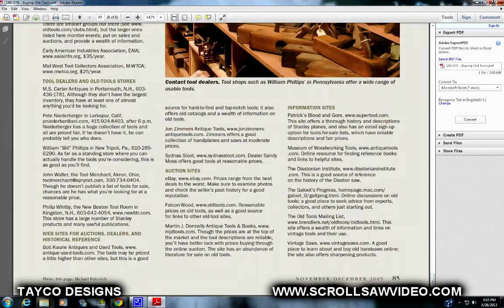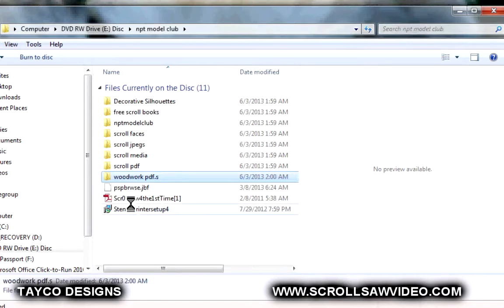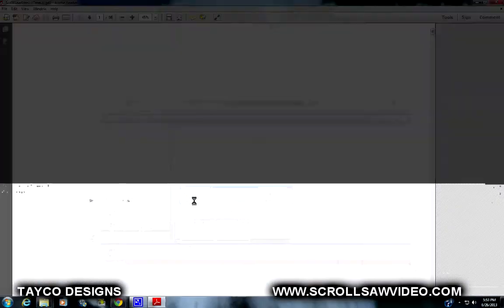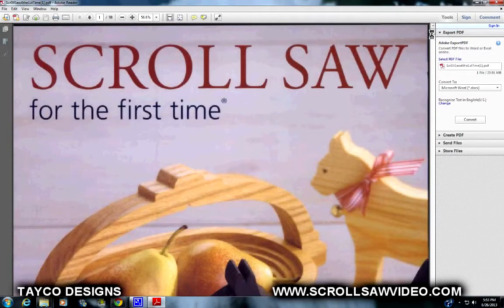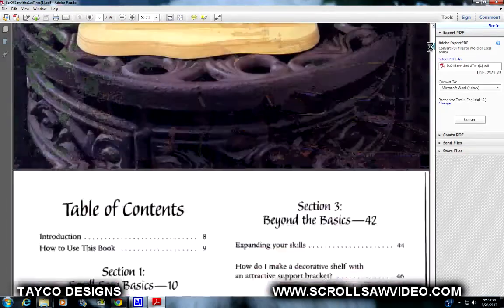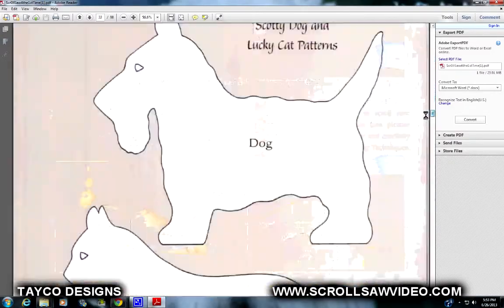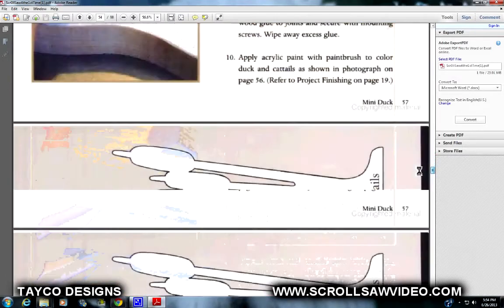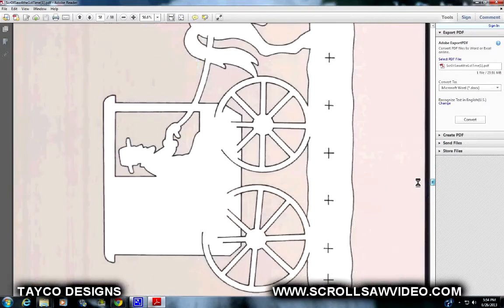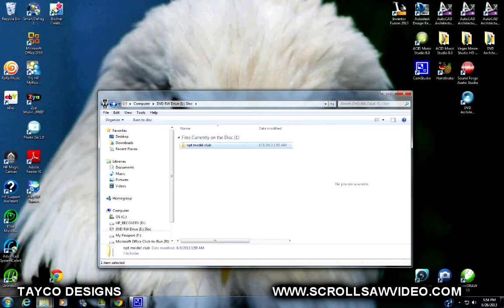I'm going to X out of here. Back up again to a different folder. Let's see what this PDF file is — oh, another book. This is a Dirk Bowman book: Scrollsaw for the First Time. Many patterns in it, some that I've completed myself — very, very nice book. I'm going to X back out of here. I just wanted to show you how much on the CD is actually copyrighted material.